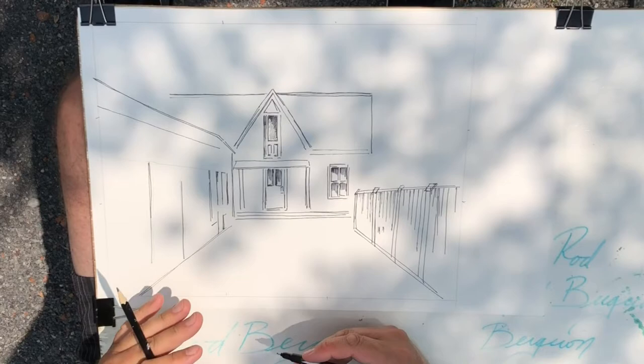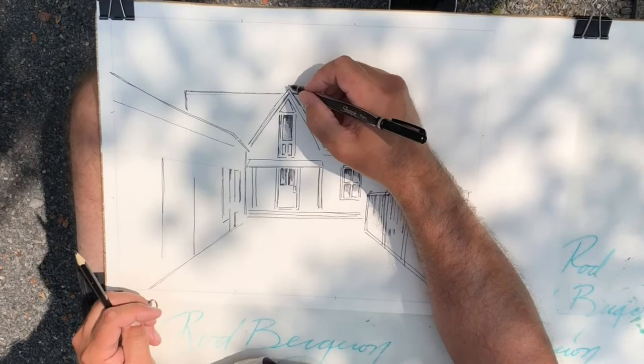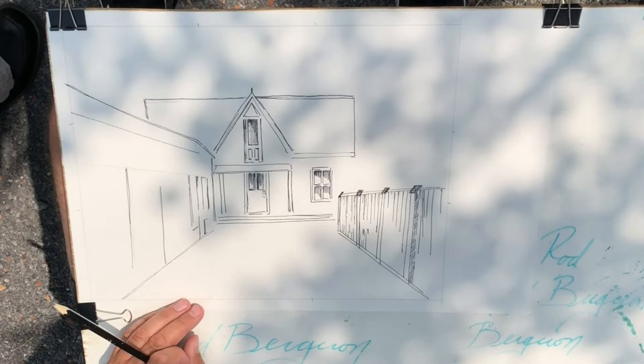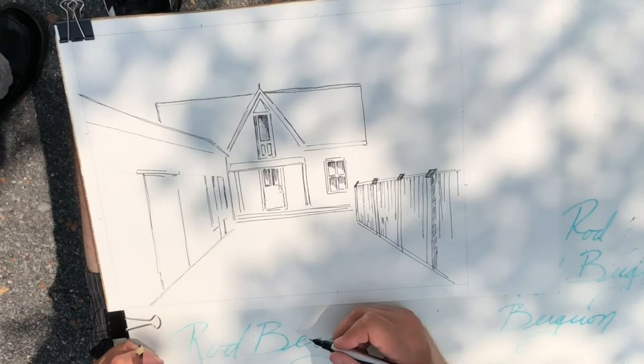Here you'll see I'm figuring out some angles — when I'm holding my hand up like that I'm thinking about how to get that angle onto the page. I'm adding some details in black and figuring out where things are going to go. I knew right from the very beginning that this was going to be a pen drawing that I would then paint.